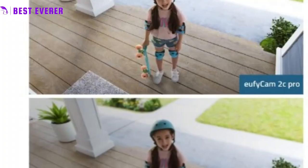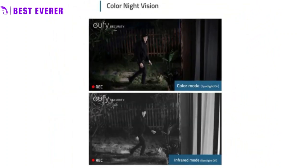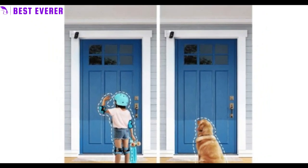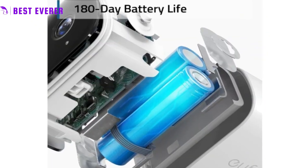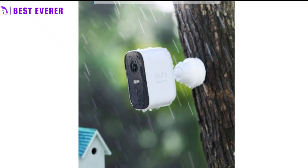The 2K resolution and human detection technology ensures that you are receiving accurate and relevant alerts so you can stay informed about what is happening at home even when you are away. The 180-day battery life ensures that the camera is always ready to provide reliable security coverage. With its weatherproof design and advanced features, the UFi Cam 2K Pro is a great choice for homeowners looking for a high quality and reliable security camera.